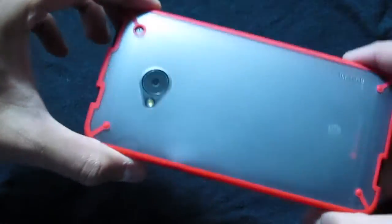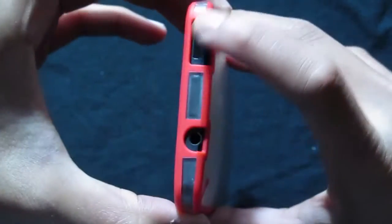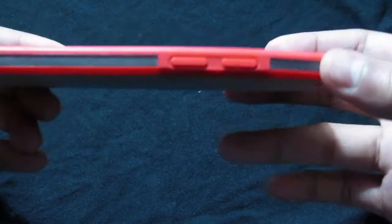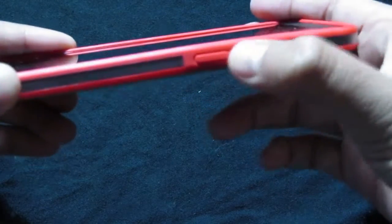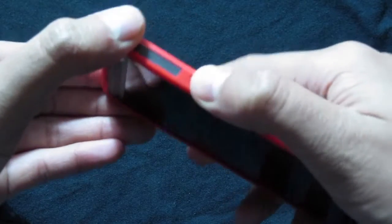I got it because the back of the case is clear and you can see through it — you can see the design of the HTC One basically. So it's really good. All your sleep switches are open, your headphone dock, and on the bottom you have your opening for the USB.